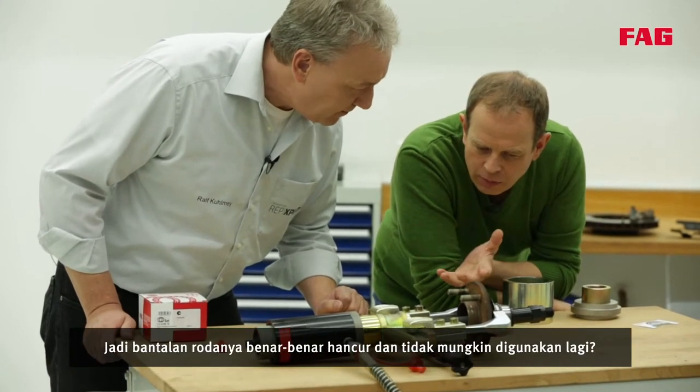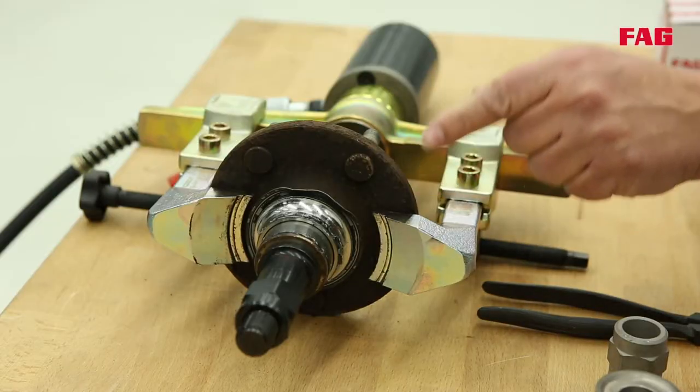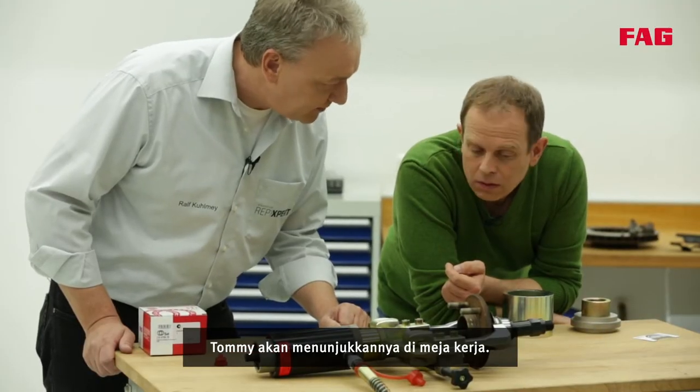So the wheel bearing is totally destroyed and it's impossible to use it again — correct. The inner race has to be removed from the hub in a separate procedure. Tommy will show us on the workbench.